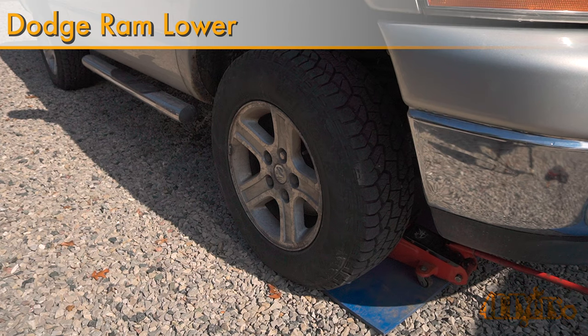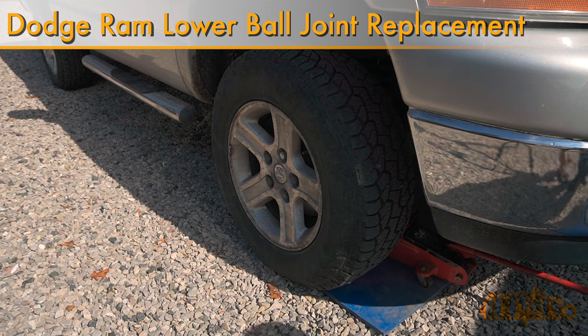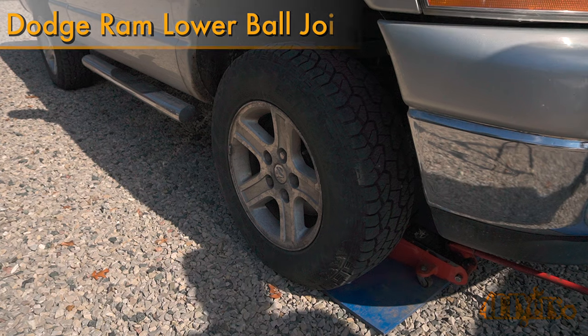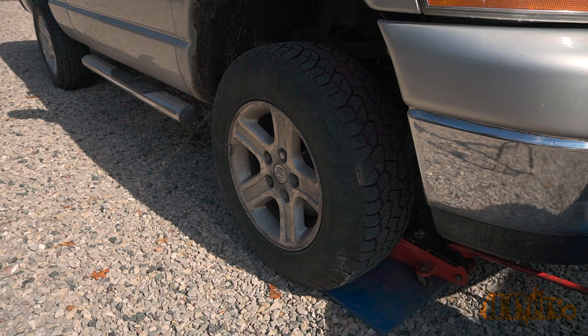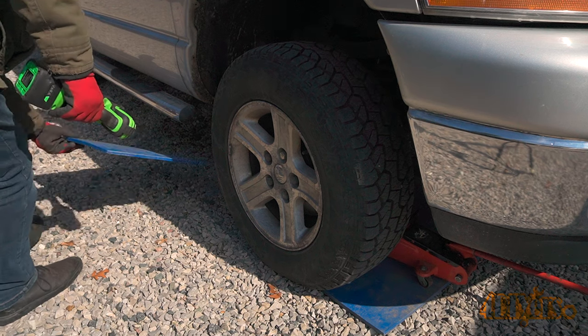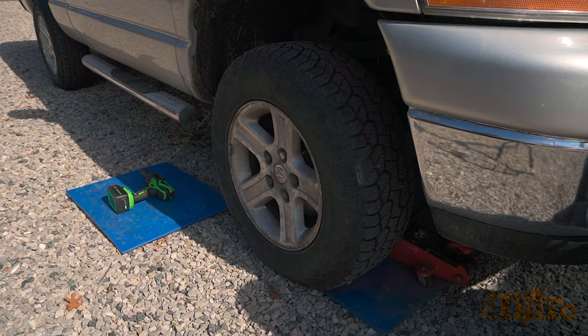Hello viewers, FordDIYers here with another video. In this video I'll be showing you how to replace the lower ball joints on a third generation Dodge Ram — this is a 2006 four-wheel drive model. Loose or worn ball joints can cause uneven tire wear, steering wandering, clunking, stiff steering, and in a severe situation cause the steering knuckle to disconnect while driving.